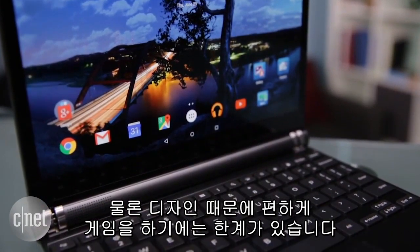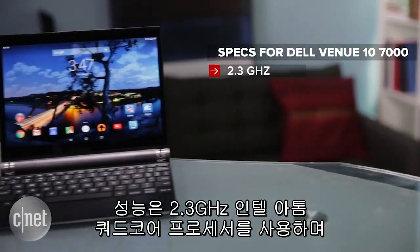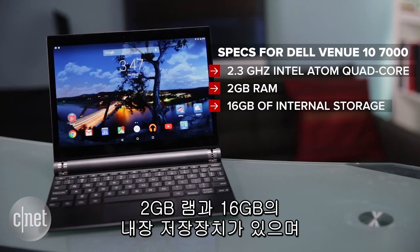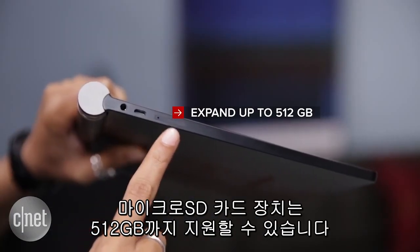However, its design doesn't really lend itself to comfortable gaming. Inside, it houses a 2.3GHz Intel Atom quad-core processor, 2GB of RAM, 16GB of internal storage, and a microSD card slot that's expandable up to 512GB.